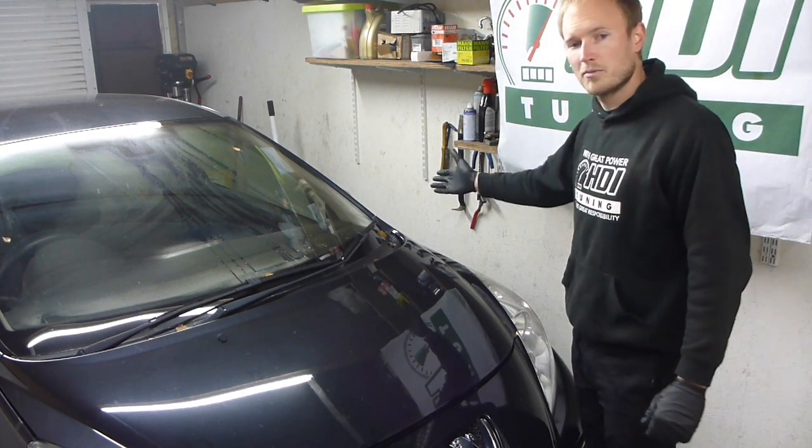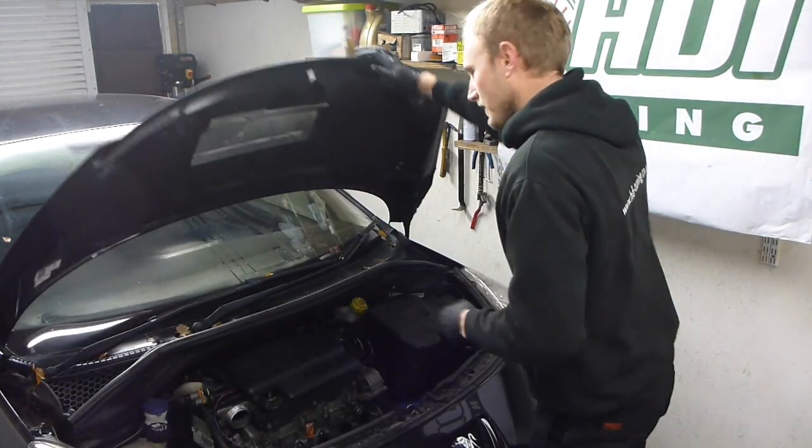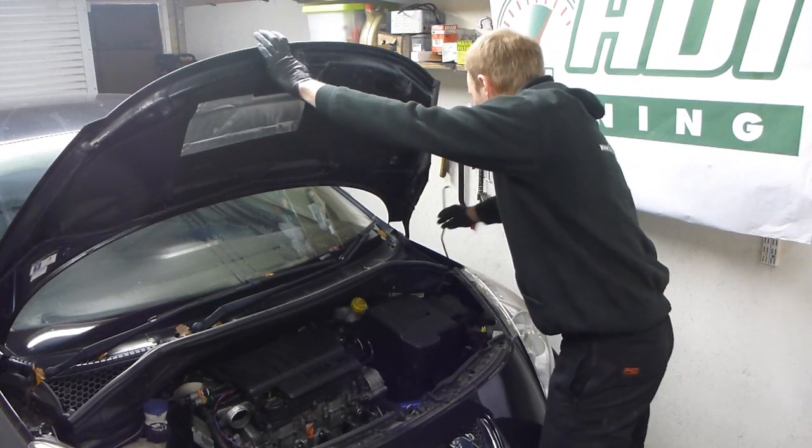So first you need to pop the bonnet, which is by the left door. Get the bonnet up and put the strut up.